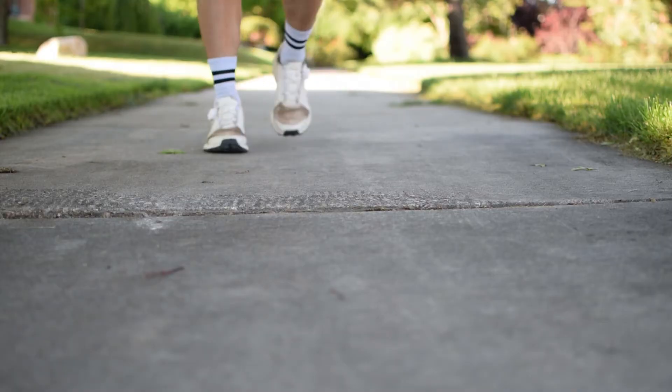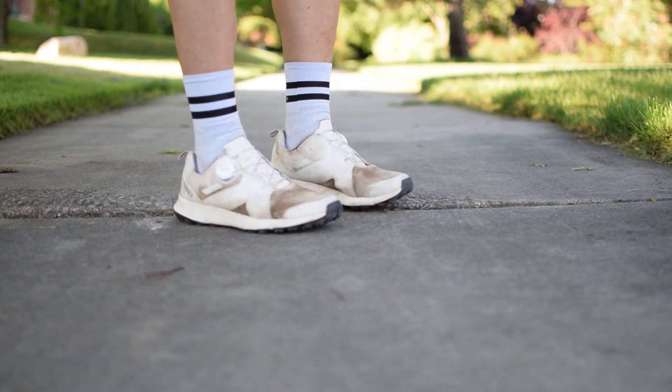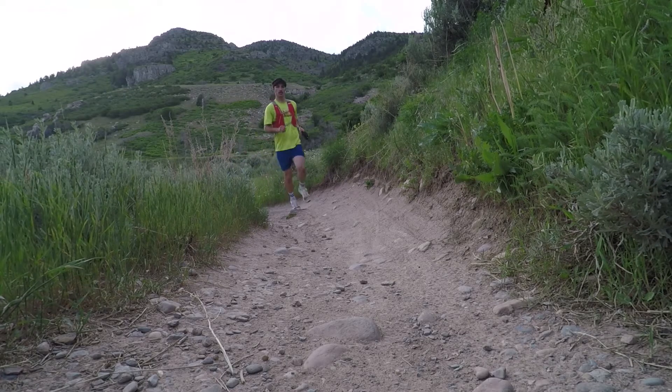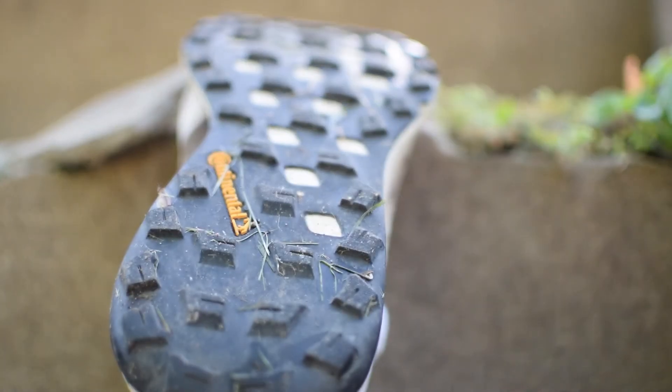The cushioning in the shoe is EVA and I have no real complaints here. I feel like it is the most cushioned Adidas shoe I've run in that uses EVA for its cushioning. The EVA seems to be quite a bit lighter than the boost material, so that makes this a lightweight, less clunky running shoe that still has a lot of cushion.